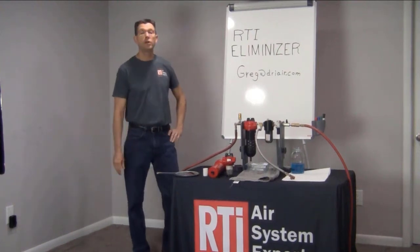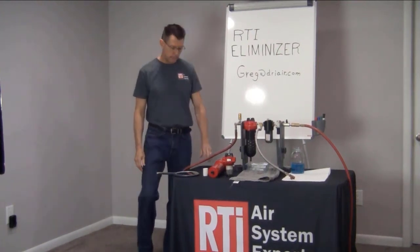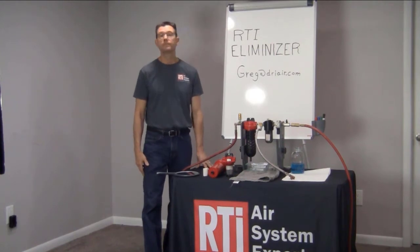Hello, Greg Osborne here with RTI. It's spring here in Michigan now and we know that the temperatures are going to start to rise, and along with that comes the humidity.